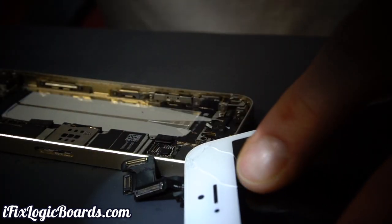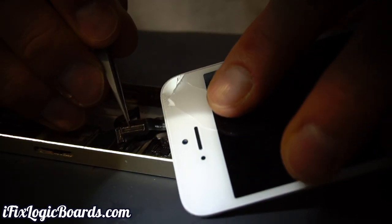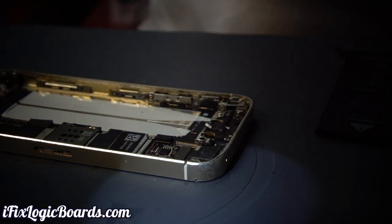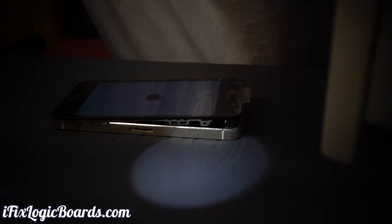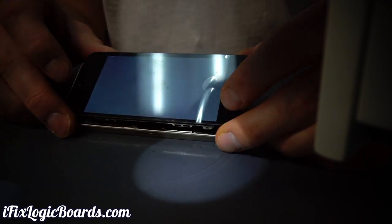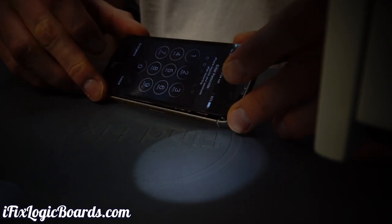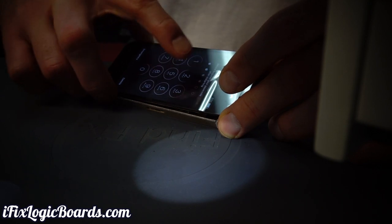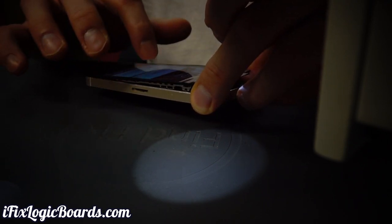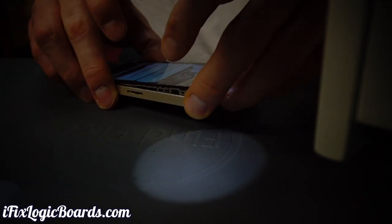Let's give this a spin. Actually, let me check if this digitizer connector is seated well — it isn't that great either, so let's test it with a different screen. Let's boot it up. All right, we have a passcode and we have touch. Seems to be working just fine. Let's move on to the iPhone 6.